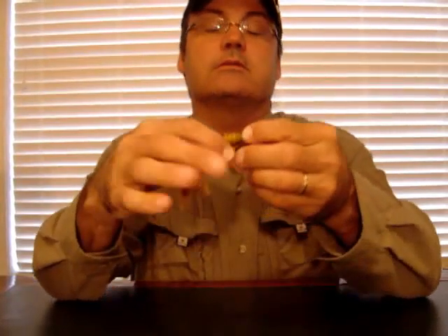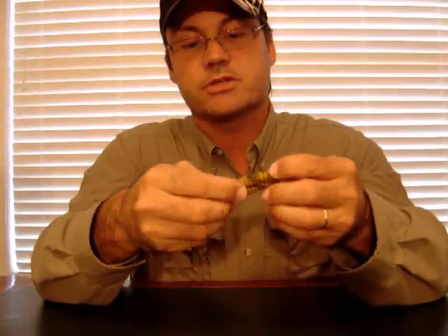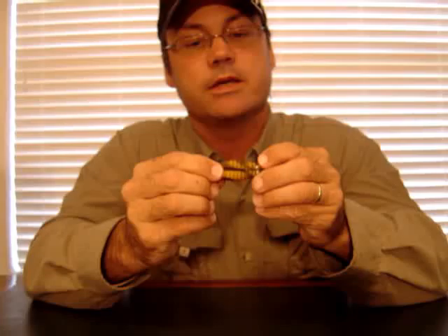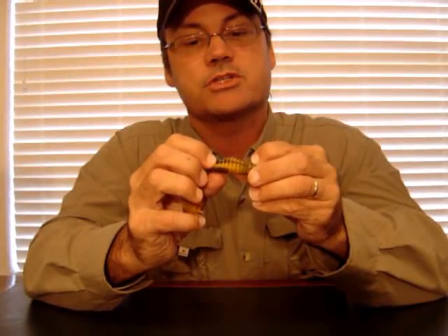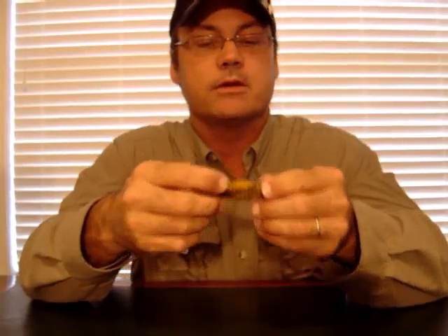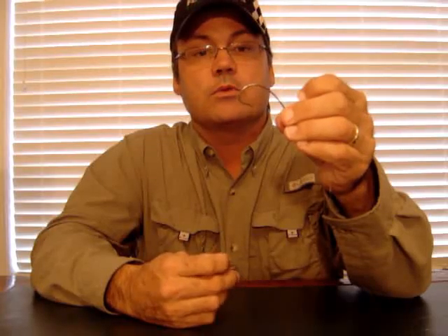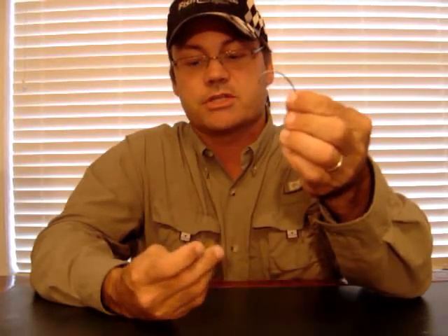Now once I've got the lead on, I've got the legs and the claws separated. The Stalker Crawl has got two sides to it. There's a side that has a relief on it that is made for the hook — when you run the hook out the other side, that's what keeps the bait weedless and lets the hook sit recessed. The other side is just ribbed with a V in the center and it's flat. I'm going to run the hook — this is a 2/0 Gamakatsu wide bend super line hook. This is a flipping bait, so I'm using a big hook.